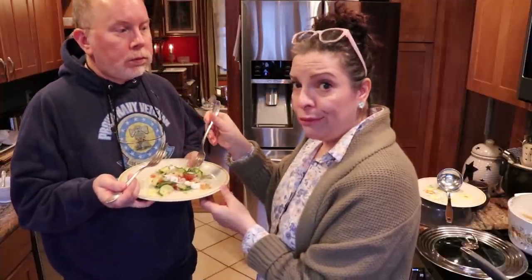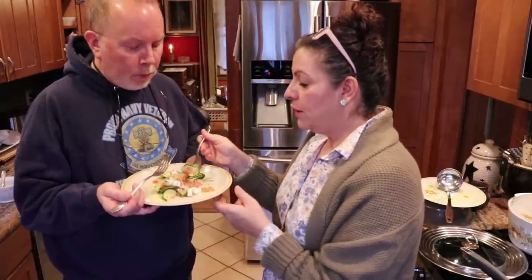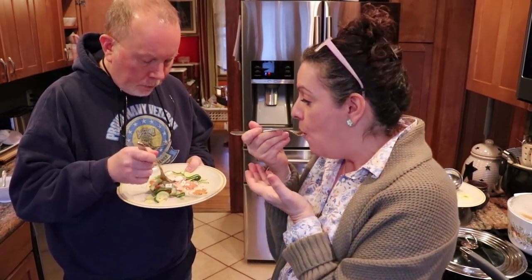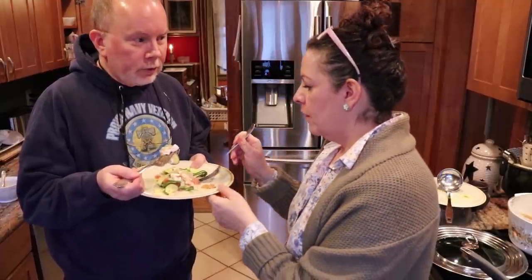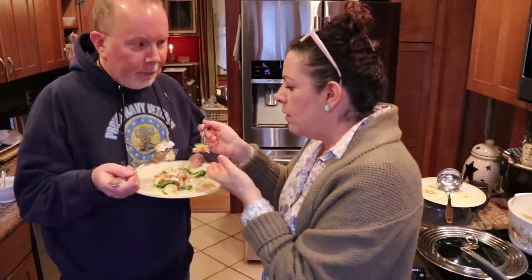If you're doing keto or low carb, this is perfect — it's very good and healthy. I don't like to cook my vegetables too long; I like to have a little bit of crispiness to them. Scott says he can't really comment on whether it tastes Mediterranean since he's never been there, but he likes Greek food and says this could pass as Greek.